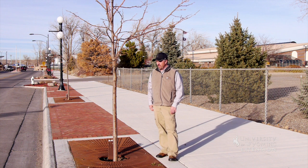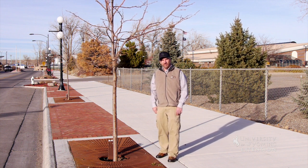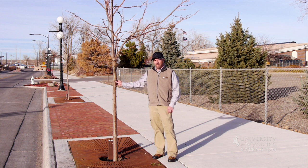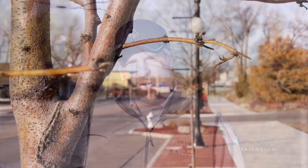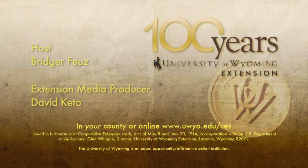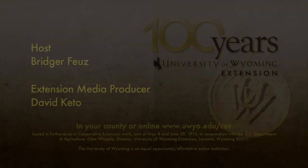It's definitely worth it to make sure that we have trees in our urban landscapes, but it's a challenge and one that you need to take some time and choose the right tree for the right spot. With the University of Wyoming Extension, I'm Bridger Faiths, and you're watching From the Ground Up. We'll see you in the next video. Thanks!